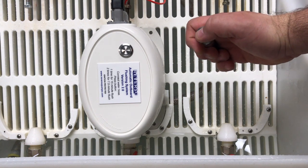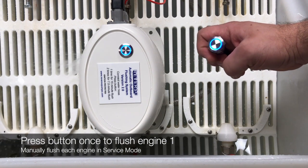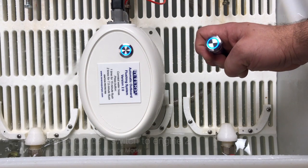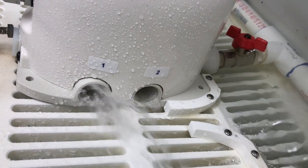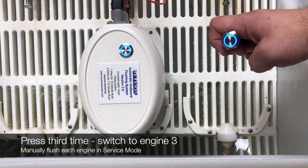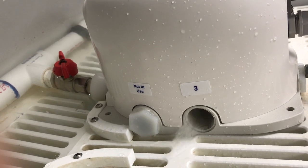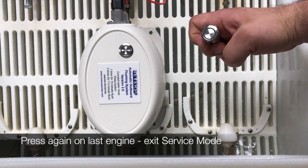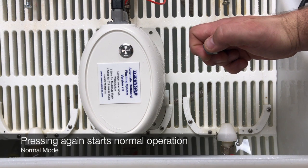Pressing the button one more time will start the flow to engine one. Pressing the button a second time will switch to engine two — there's a three-second lag as it switches. Pressing a third time will switch to three, with a three-second lag between switching from two to three. As this is a three-engine system, we've now exited maintenance mode. When we press the button again, we'll be in normal operation.